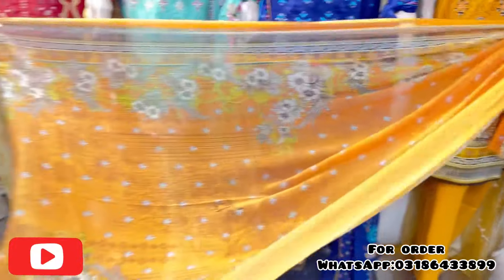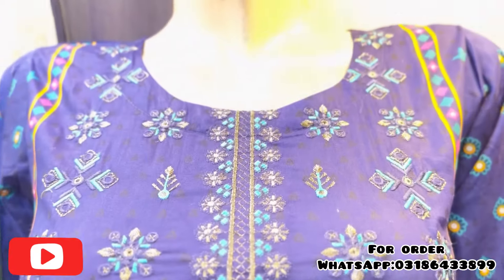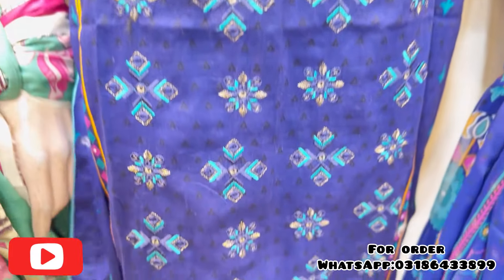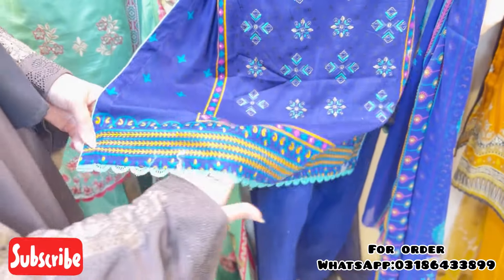This is a shafon with all-over work. This is a stitching pattern with dory piping — this will be made with the dory piping and also with the lace.